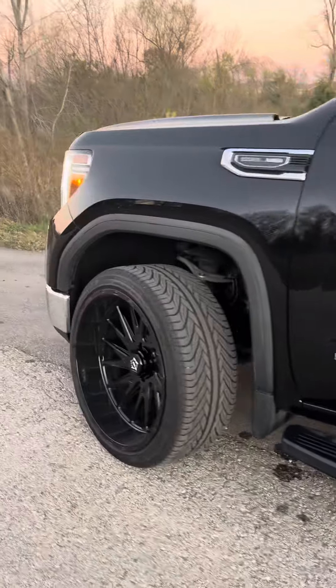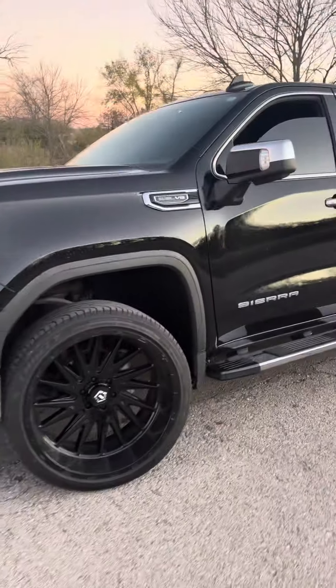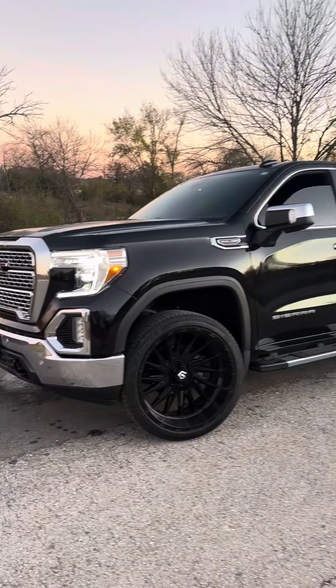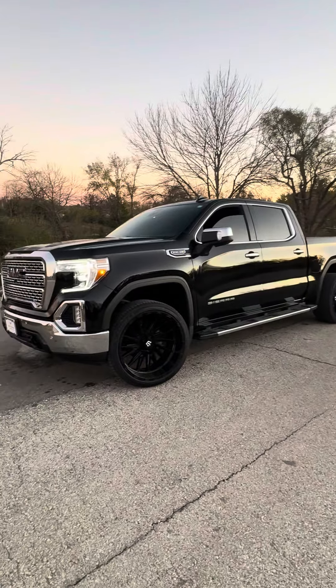I ordered these wheels off of Perfection Wheels on Instagram if you guys want to check them out. They definitely got good service and it was pretty quick. Let me know what you guys think in the comments.